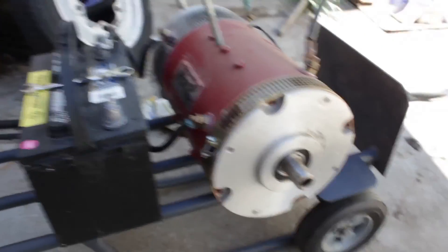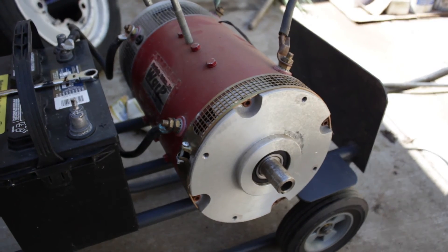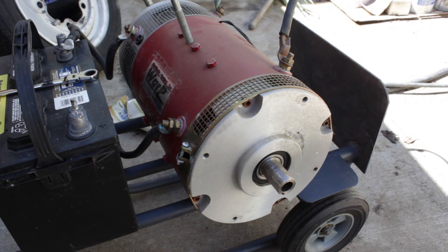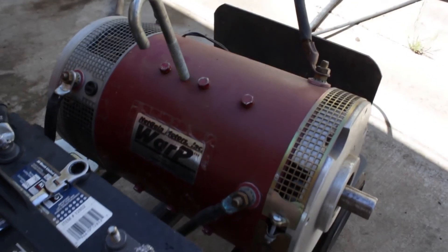I also have another nine-inch GE motor for sale.